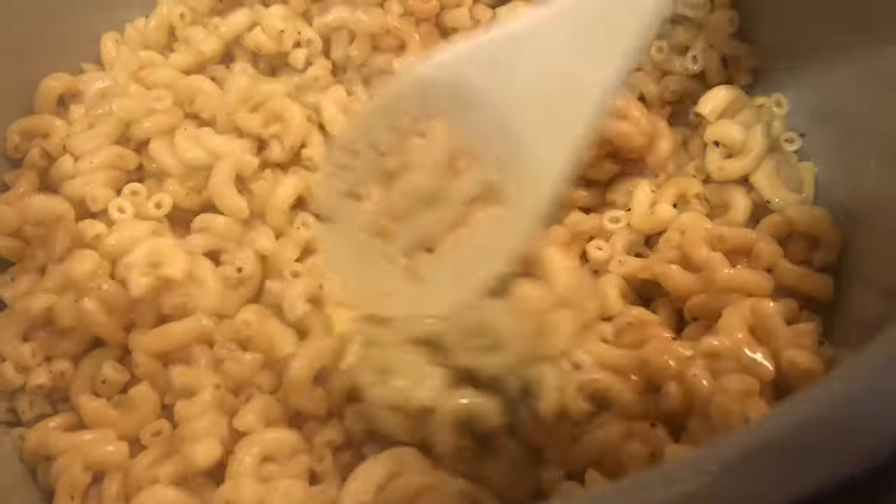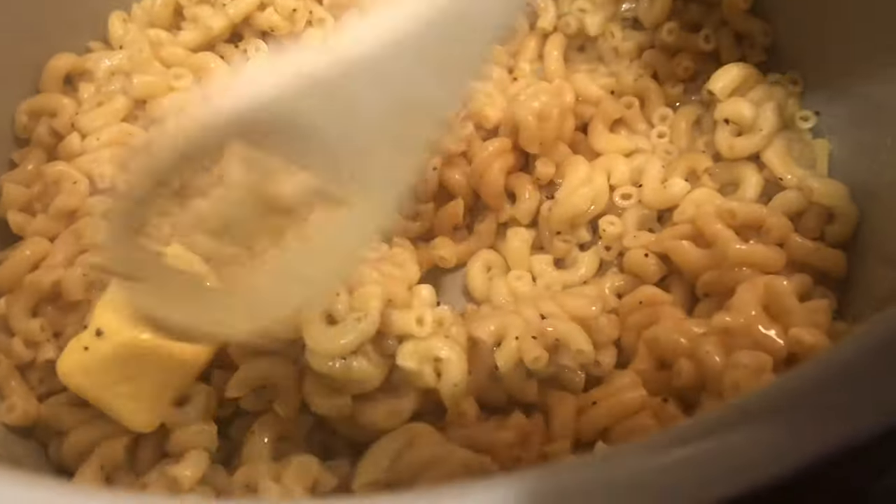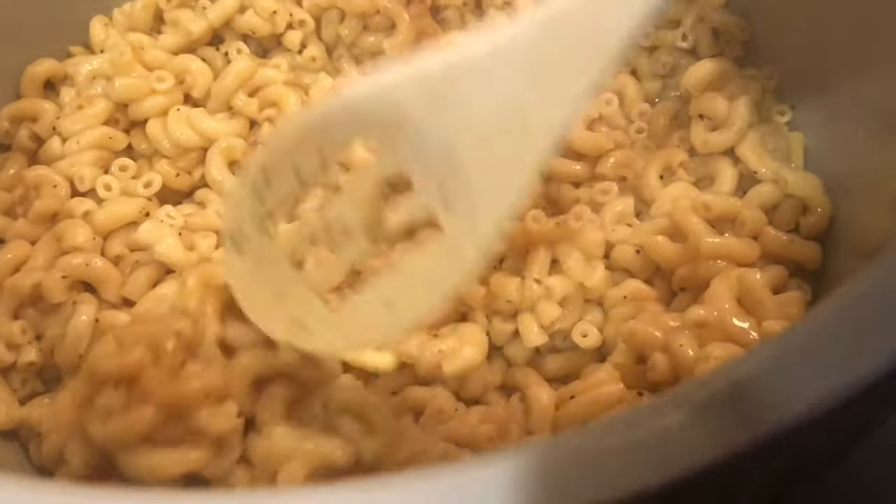I didn't use Swanson chicken broth — I used an organic kind of chicken broth to help give the noodles flavor.